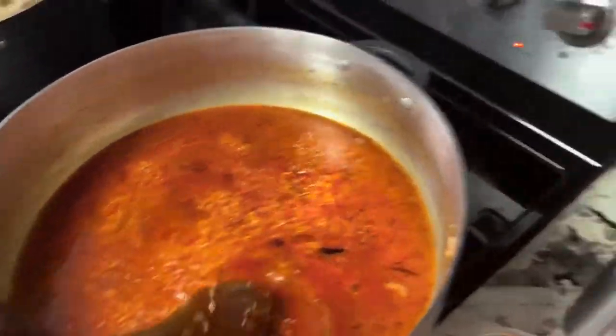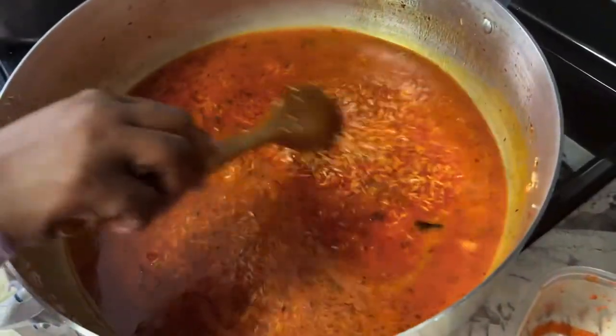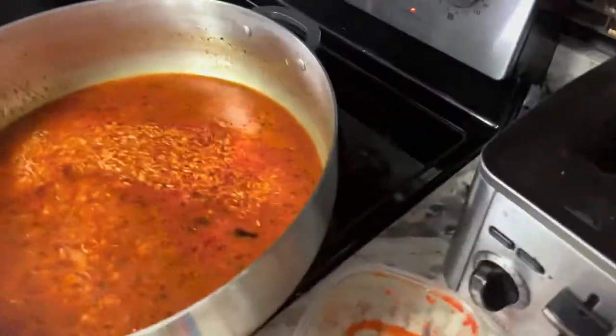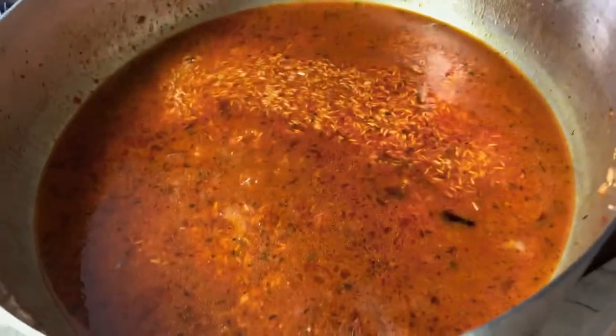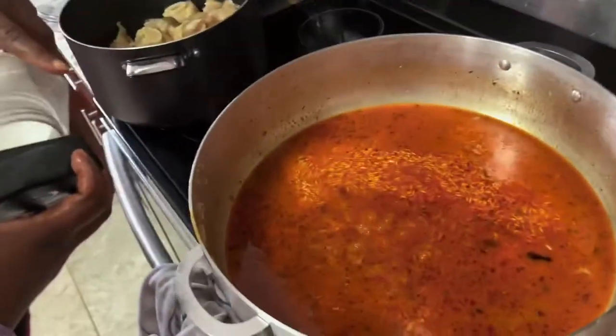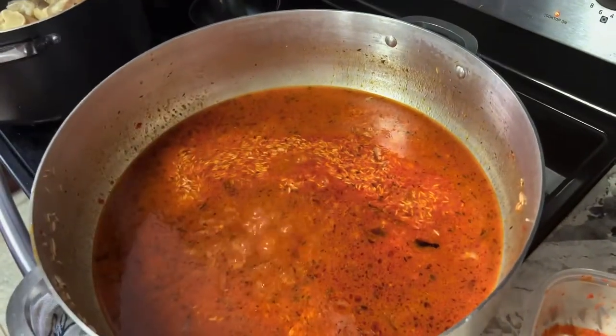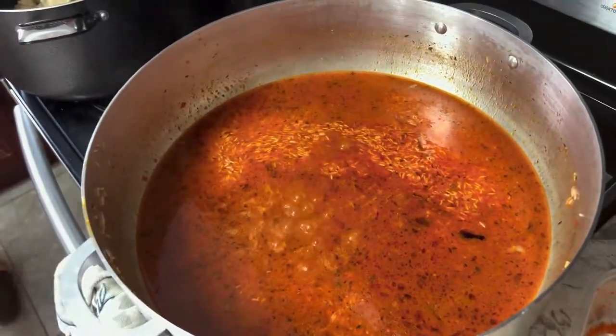Taste it before we cover. Hang on — the rice isn't cooked yet. Let me add a little salt. I know the spices already. I'll leave it to cook.